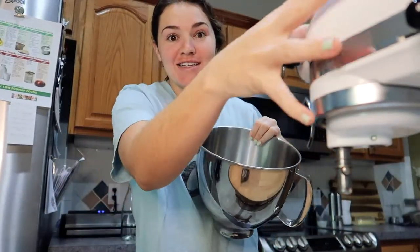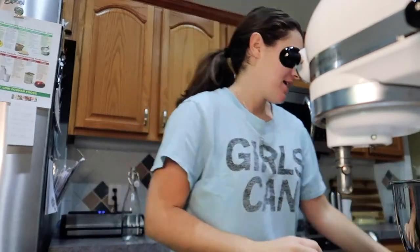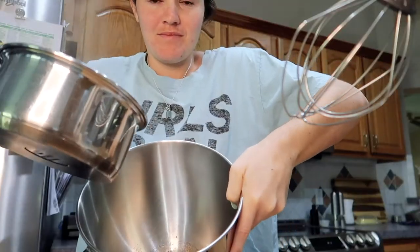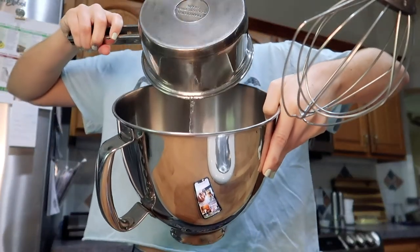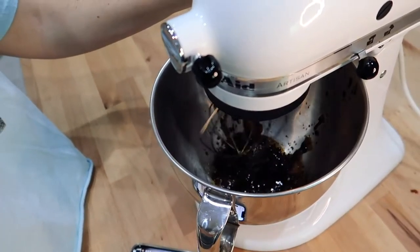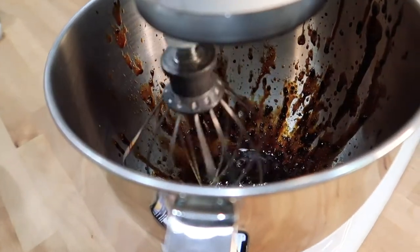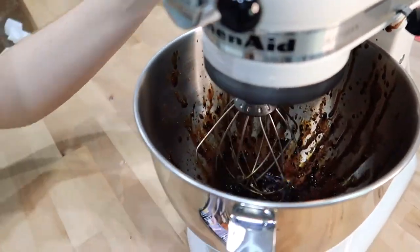This is gonna get loud, but the water's hot. I'm gonna add it to the mixer, attach my whisk to the KitchenAid, and whip this coffee. Oh my god — it's getting everywhere. Oh my god, it's all over the counter. Okay, hold on.